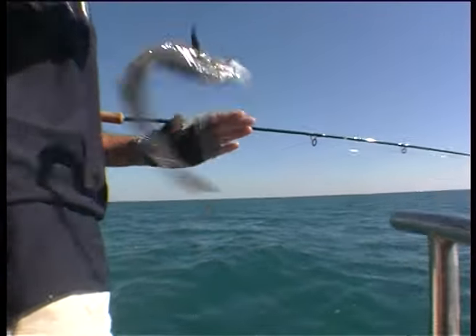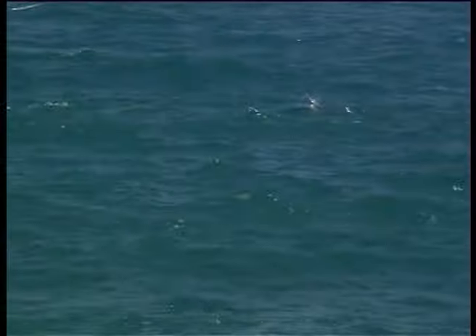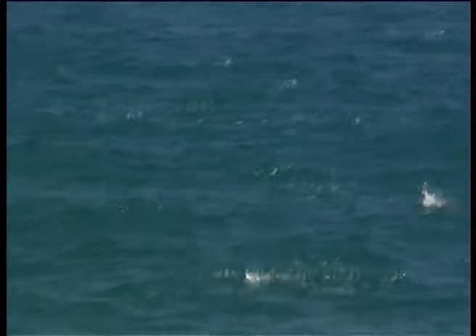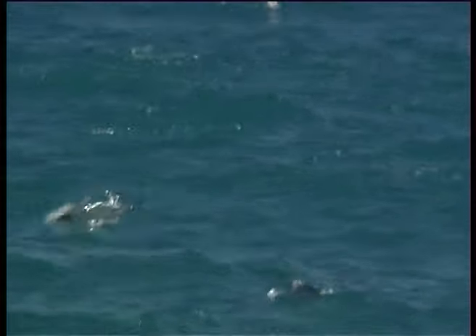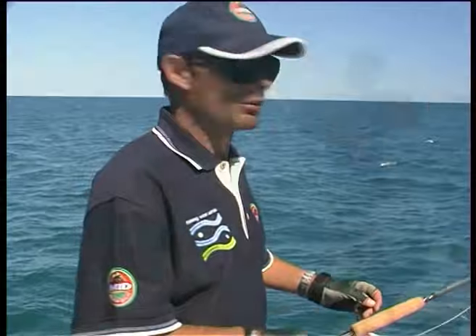He'll get bigger than that up here. As much fun as a remora is, a school of mackerel tuna was working nearby and soon got our attention. Marshy wanted one of those on the fly rod. There's the tuna — this is the fly, let's get one.